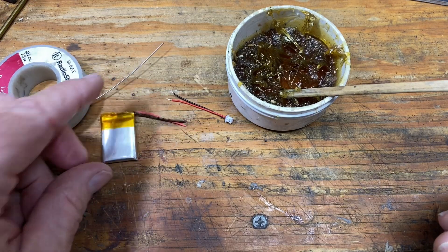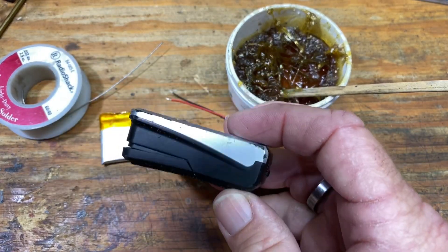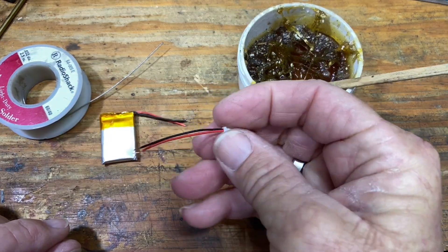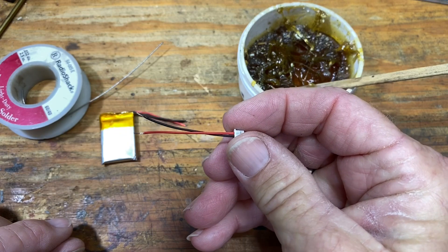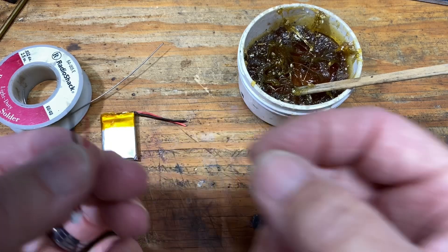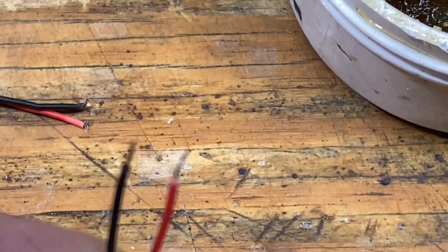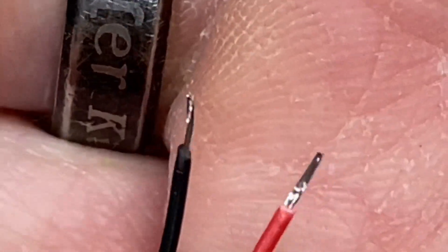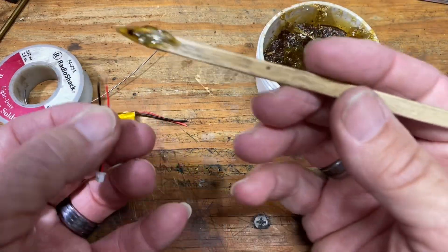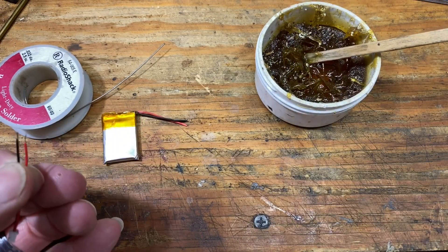This is the battery out of my little GPS — it flung it out one too many times and pulled the plug off. I've got this little wire that already has the plug on it; I figured this would be the easiest way to do this. First thing I'm going to do is tin these wires. I'll go ahead and put a tiny dab of flux on here.